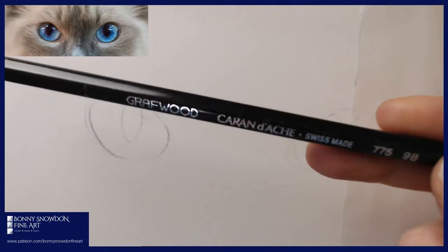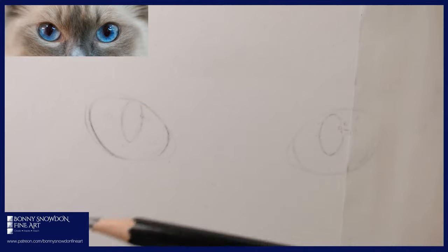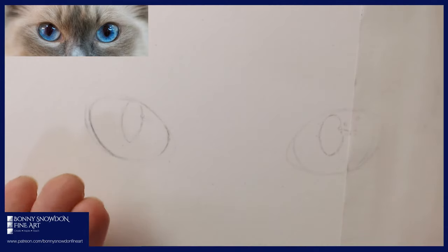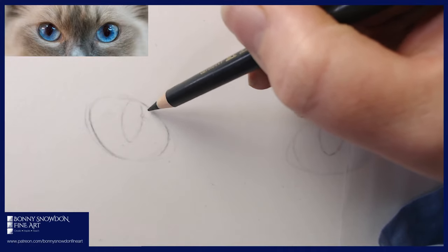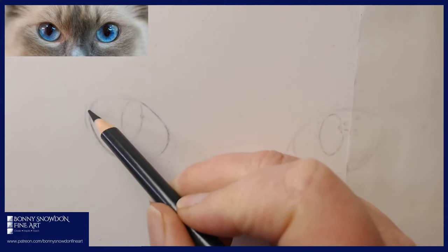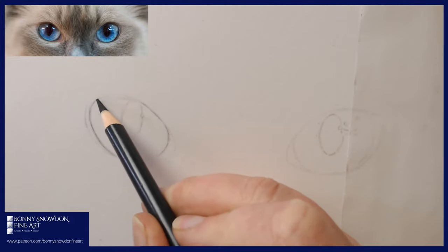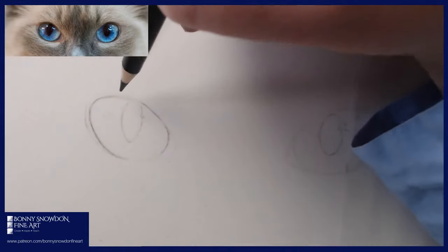I used a Caran d'Ache Grafwood 9B pencil — a really really soft pencil — and just did a quick tracing over the top of the eyes. I brought the paper off the screen, put it onto my pastel mat, turned it so the pencil was against the paper, and rubbed over the top so the outline transferred. With cat eyes you could honestly just draw a couple of oblongy shapes and you'd be fine. Even when you trace, you still have to make adjustments because it's not always perfect.